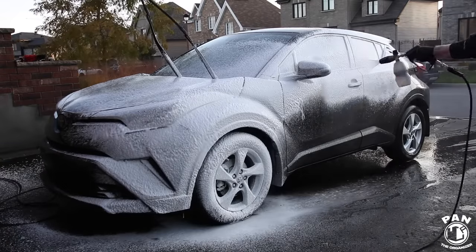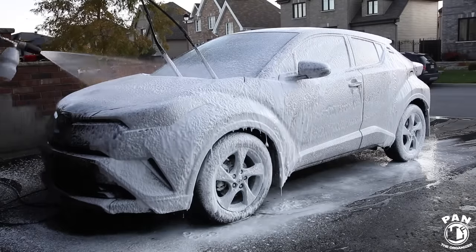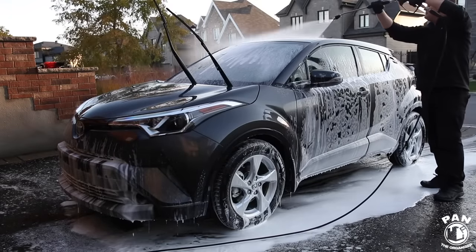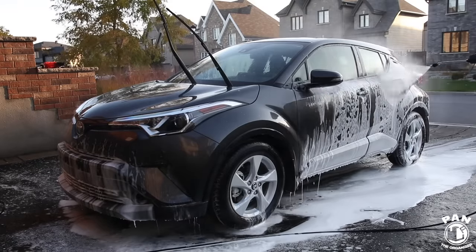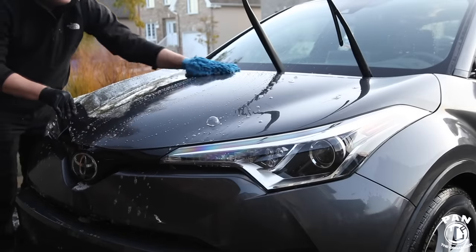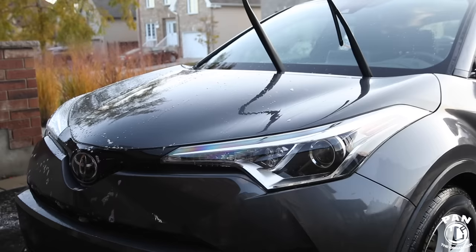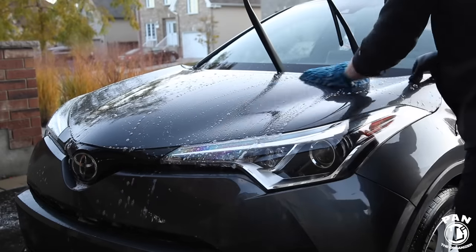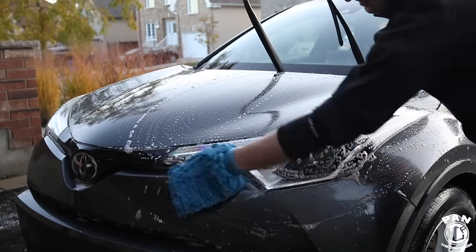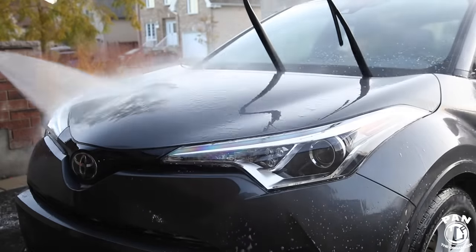Here's the recommended prep process: wash your vehicle, then decontaminate it using chemical decontamination like an iron remover if you have dust or iron fallout, especially brake dust. You can use a tar remover for tar spots, then clay the paint — at least twice yearly you should be claying to remove embedded contaminants. If the paint is heavily swirled, scratched, or oxidized, polish it to remove those and leave a slick finish. I always recommend an IPA wipe-down with isopropyl alcohol or a paint prep to remove polishing oils and make sure the clear coat is squeaky clean.